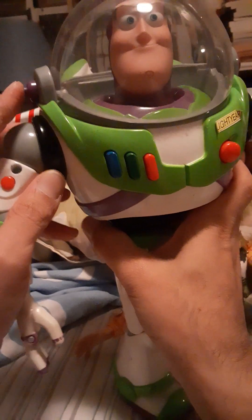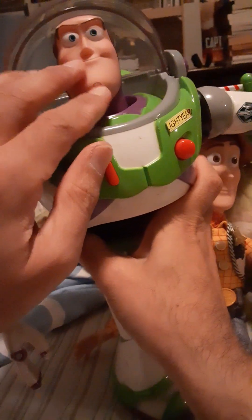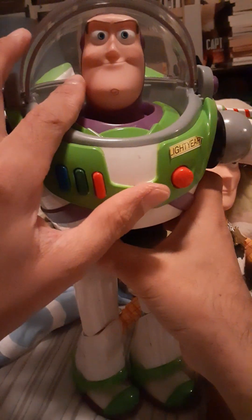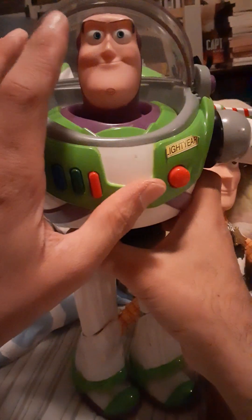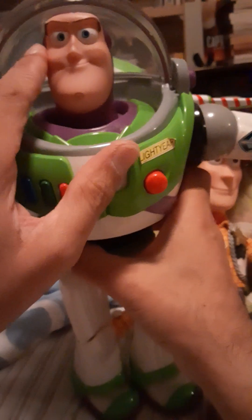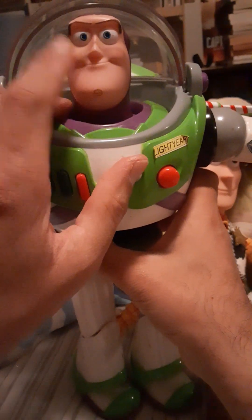His helmet does the whoosh feature. So I press the button and it went up, and you can manually put it down. So while his helmet is open, you can see I did swap his head to the very basic Thinkway karate chop Buzz Lightyear. I just really prefer that — it looks more like Buzz Lightyear. It's not exactly the toy mode Buzz sculpt, but I like it.